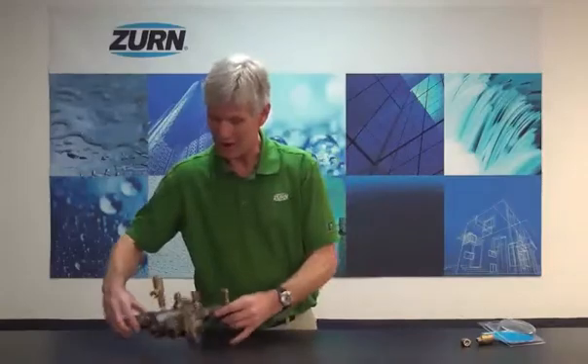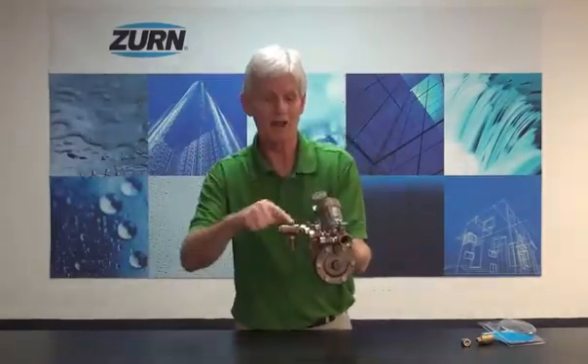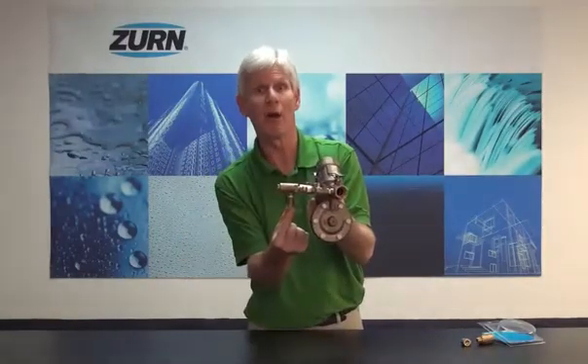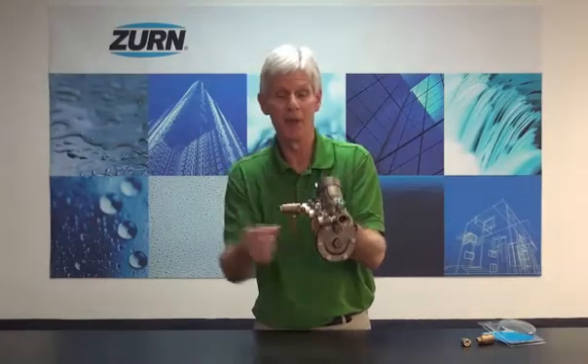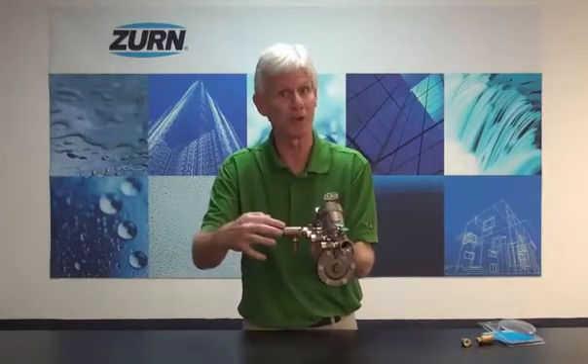I've got a 975XL2 that actually has the ZWFR attached to it. What we've done is attached it into the fourth test cock of this backflow preventer, and as you can see, we also add an additional test cock. The test cock in the backflow preventer will be left in an open position for the duration.